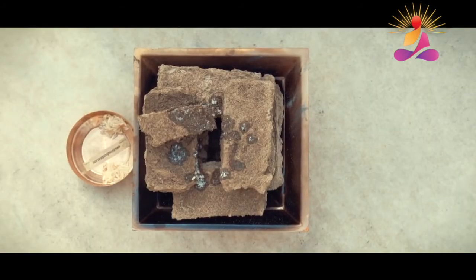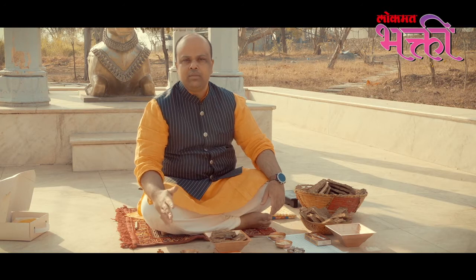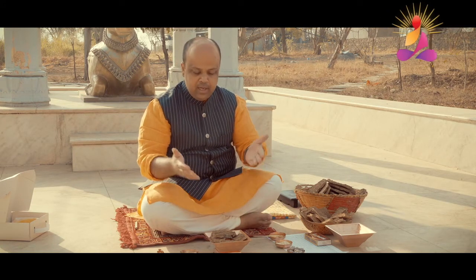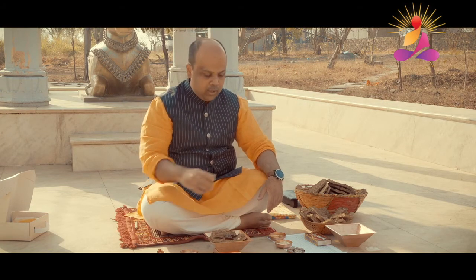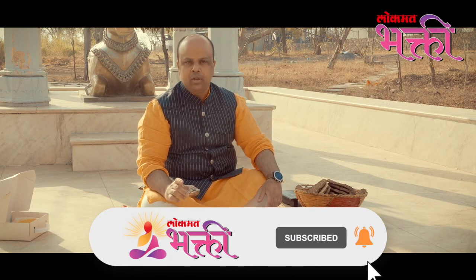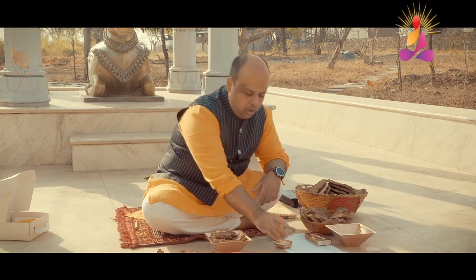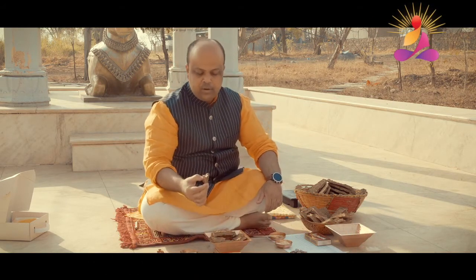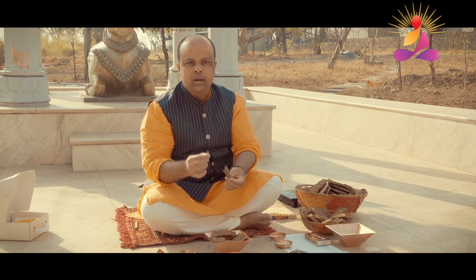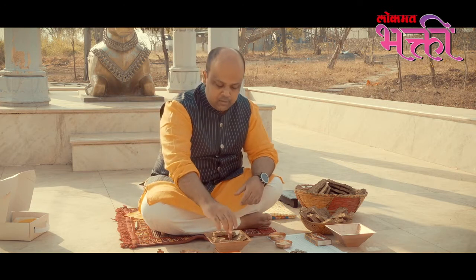Now, let us actually light the Agnihotra fire. To light this fire, you cannot use any kerosene, petrol, or gasoline-based products, because this is a purifying healing technique and you don't want to use any pollutants. You can use natural herbal ingredients like camphor or gugul, which itself has medicinal value. Or you can just use a piece of cow dung, apply a little ghee to it, put a lit match to it — it catches fire — and then place it in the centre of the pile.